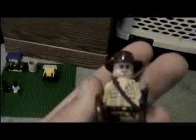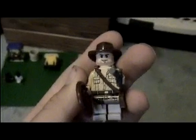Then Indiana Jones, with a new double-sided face. He's not really new — the only new thing about him is his body, which is not double-sided.